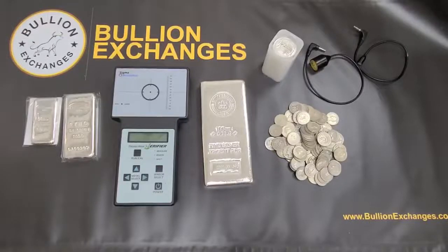Hey, what's up guys? This is Jonathan at Boolean Exchanges, and today I'm going to show you part two of the Sigma Metalytics Verifier videos that we've been making. Part one is linked in the description, so you can check that out if you want. We're going to answer some questions that we received on the last Sigma video and also clarify some information.